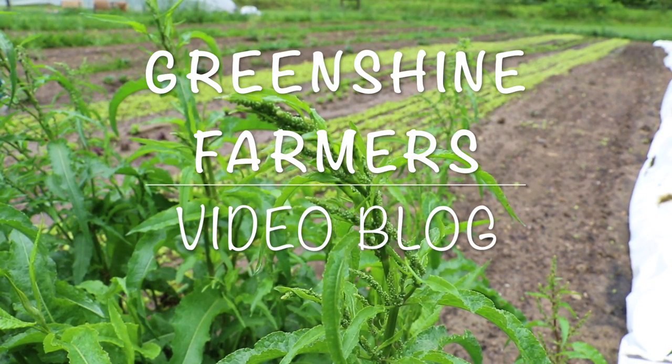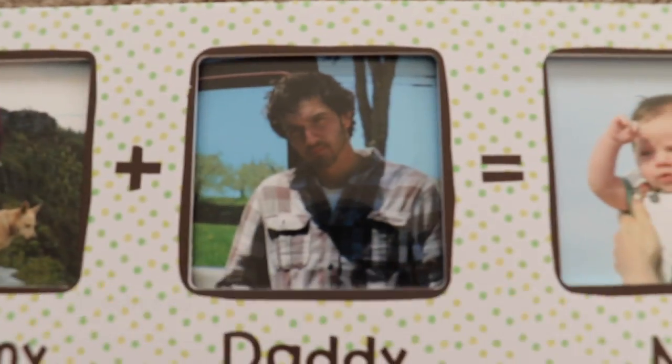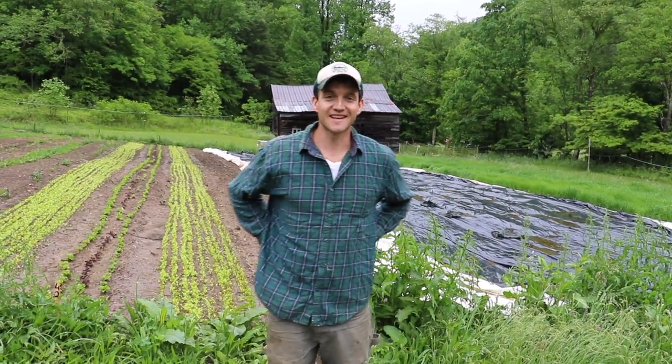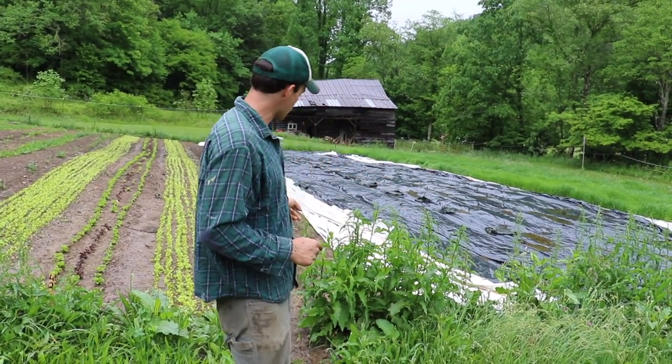Welcome to Green Shine Farmers video blog about a family starting a farm and going back to the homestead lifestyle. Today we're going to talk about the biggest nuisance on our farm, which is hands down this curly dock weed behind me.